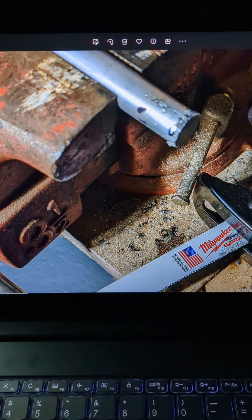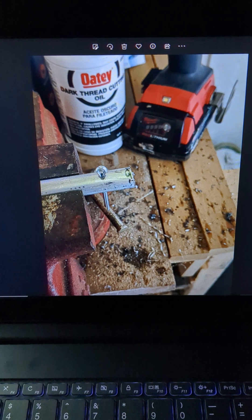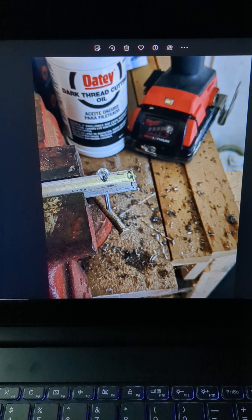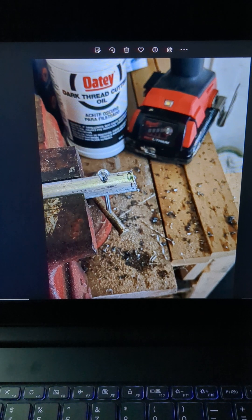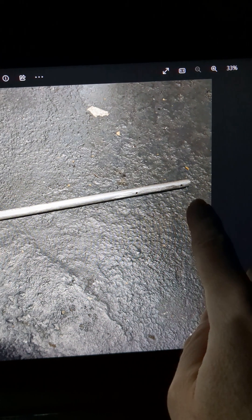Then I used a reciprocating saw to cut the axle to width. I also had to cut the holes for the Carter pins that would hold the wheels in place. You can see the axle has hole number one, number two, number three, and number four — so the wheel sits inside there.